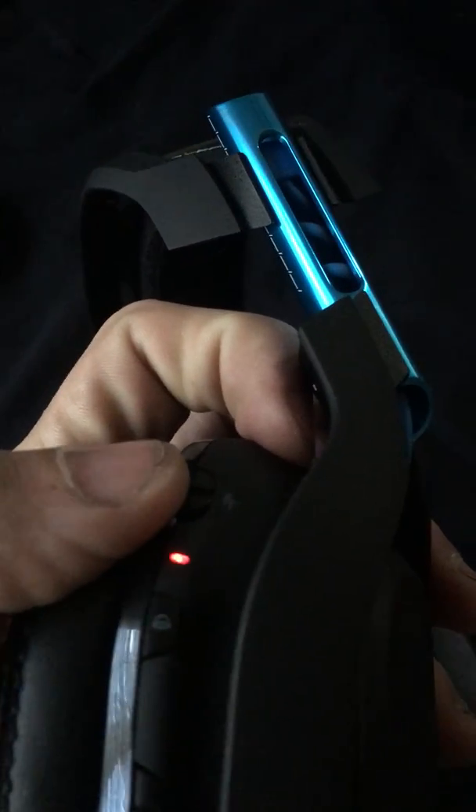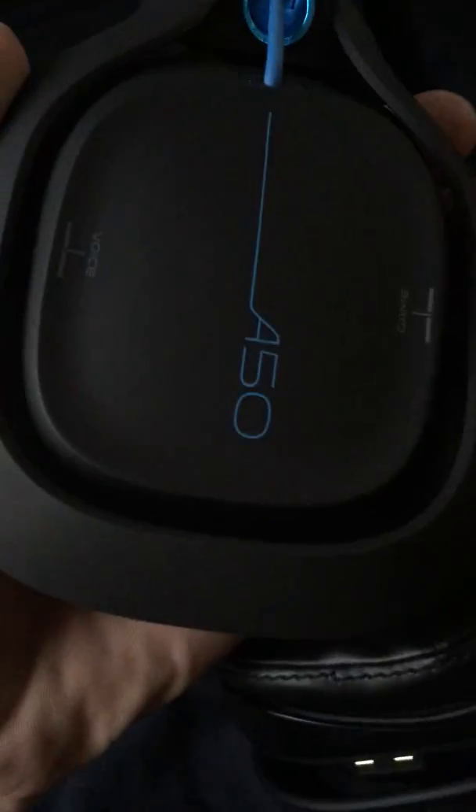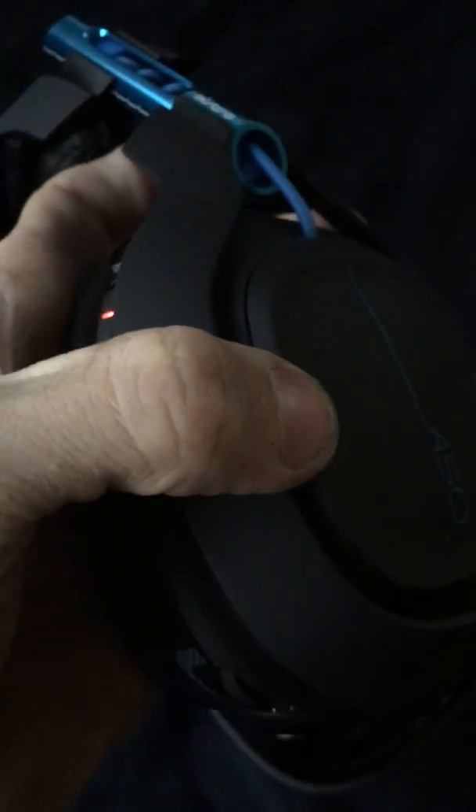I'll get into the price stuff later or just have it in the description. Here are the controls: there's the quality/Dolby digital switch — push it up it's on, push it down it's off — and max volume. Then there's the power button, and on the ear cup there's voice volume up and game volume, and they click. Same on the other side.